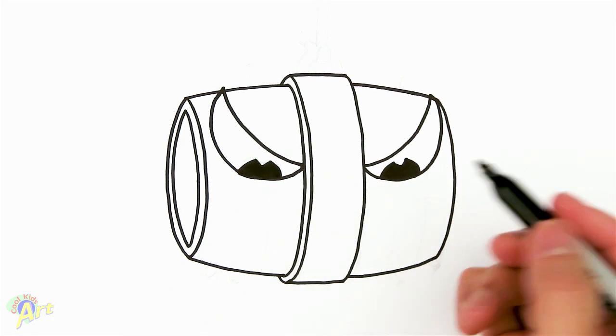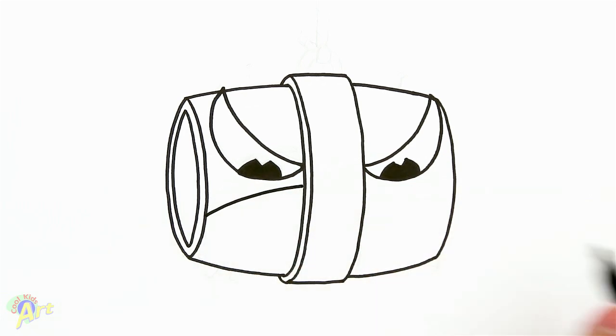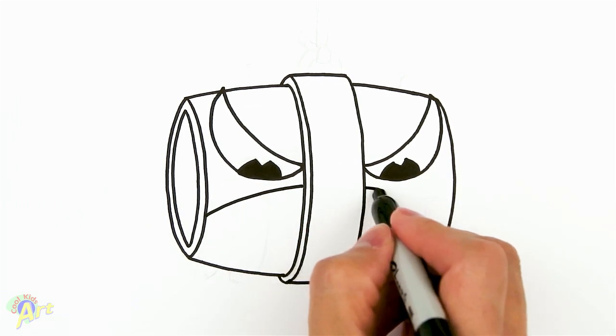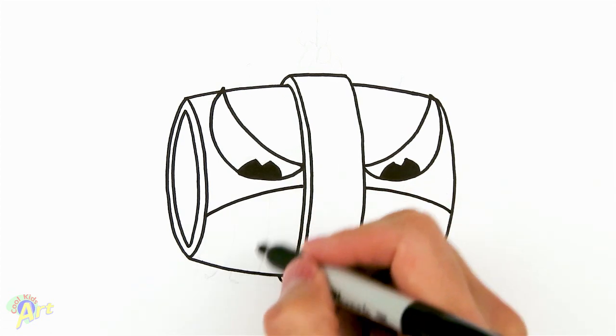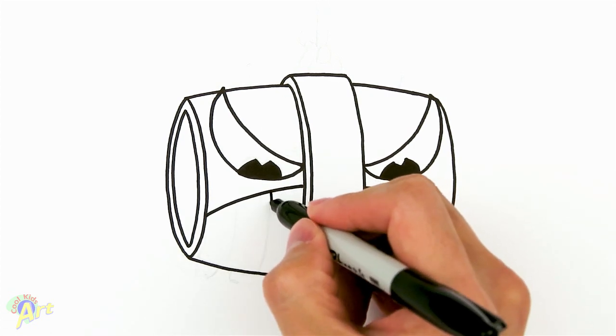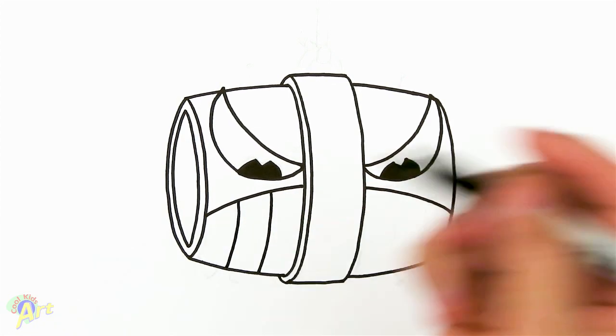Now the mouth is even easier — from the side here we just go all the way across, and then from here come back down. Now we can draw his teeth — let's follow the same kind of curves as we've done earlier because it kind of goes around the barrel.